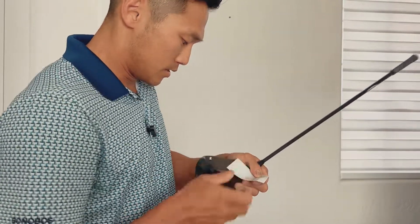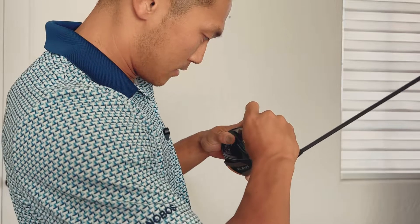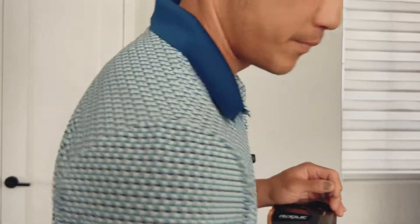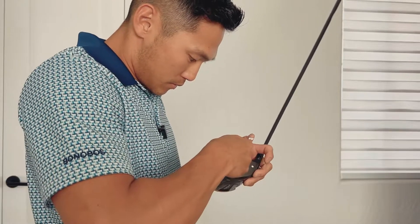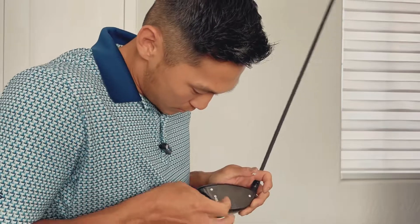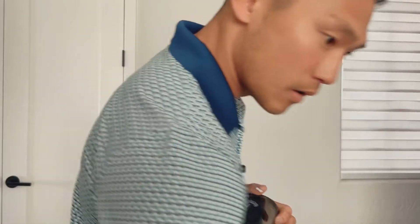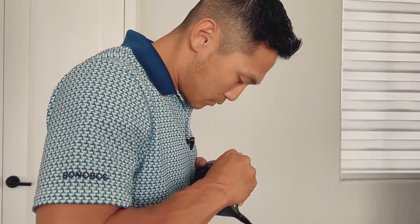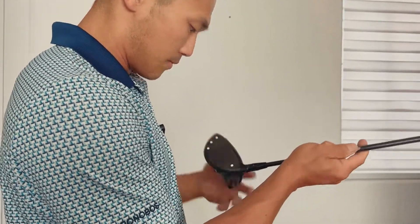I'm just doing this now so when I test later it's not going to take a whole long time. I just wish they came with dots so I don't have to do all this pulling off. Two more. One there, and the last one. So the final product on the driver looks something like that.